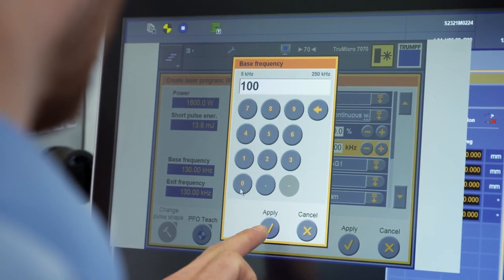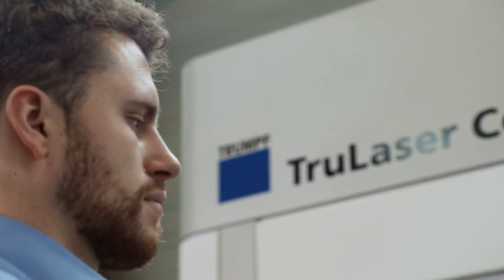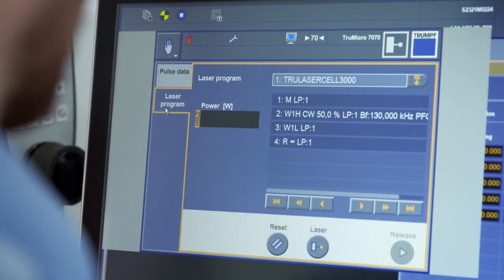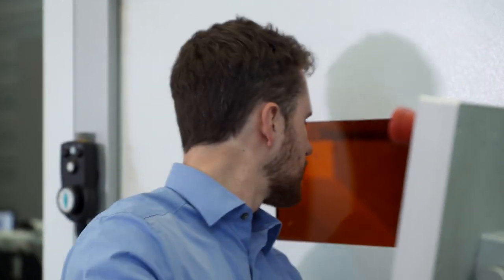Not only do we provide the laser power but also the means to control it. With Trumpf's software solutions for process control, tailoring the parameters to your needs becomes astonishingly easy. The 3D programming editor TrueShop PFO allows for intuitive generation of arbitrary scanning contours, while the laser parameters are easily set in TrueControl. Both tools are developed for fast data transfer and are regularly updated with respect to the newest developments in laser technology.